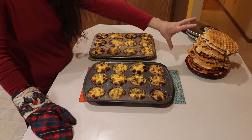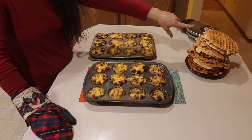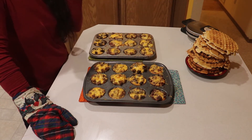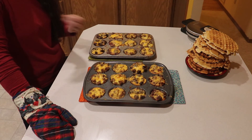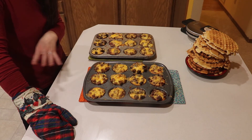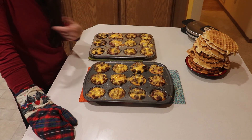I'm going to let these waffles cool off completely and then cut them in half and wrap them up so they can just be stuck right in the toaster. I'll let the muffins cool off and then de-pan them and show you the finished results and what they look like on the inside.